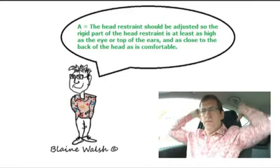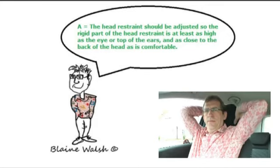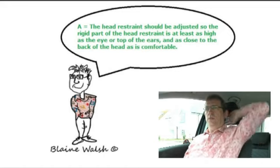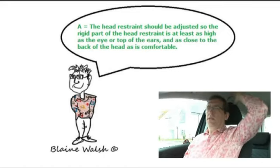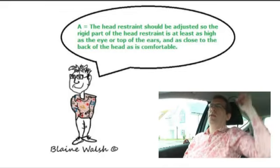I've deliberately got this one down to show you — on this car, like most cars, it is adjustable. You put it up and you can now see that my ears are in the correct position. The other way to test is to put your hand at the back of your head, the bit that sticks out, and if your hand hits the headrest, your head would hit it too — and you're fine.